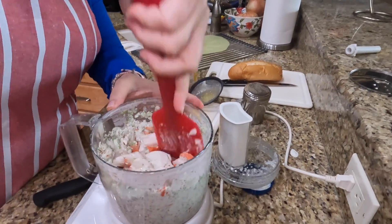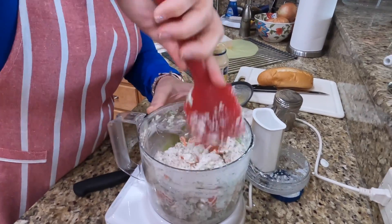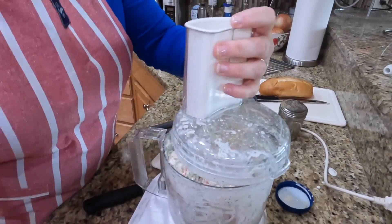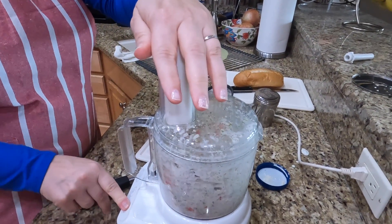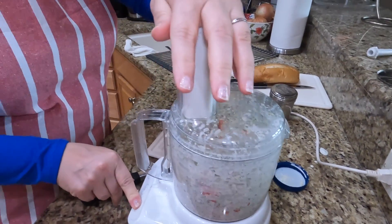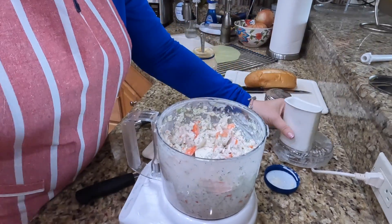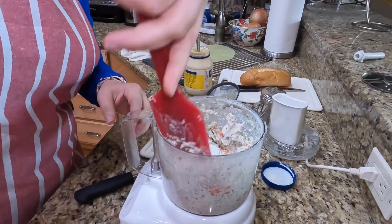And one more time. And there we have our crab salad. That's how easy it is.